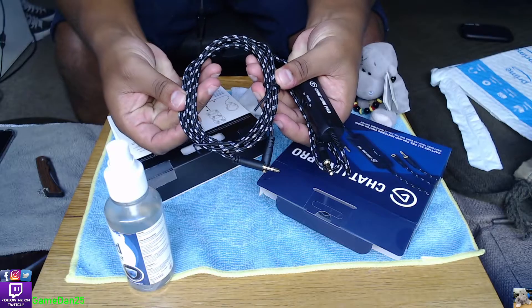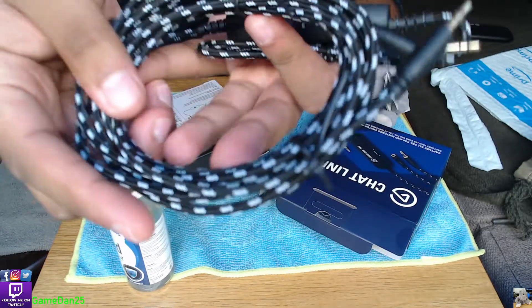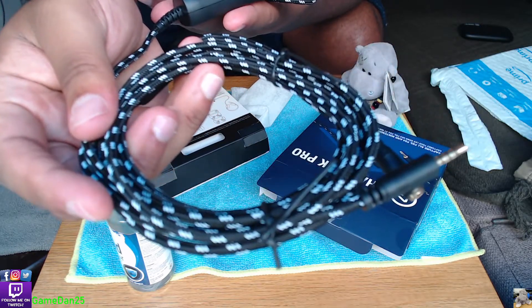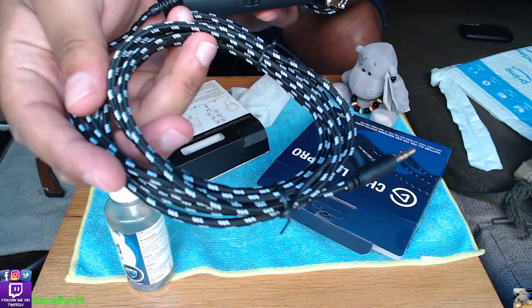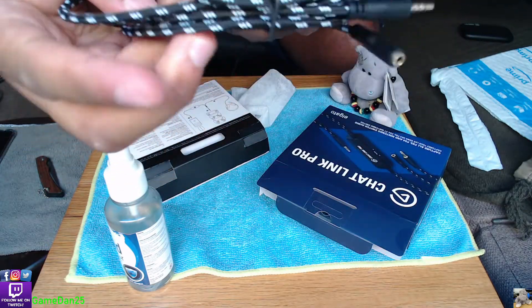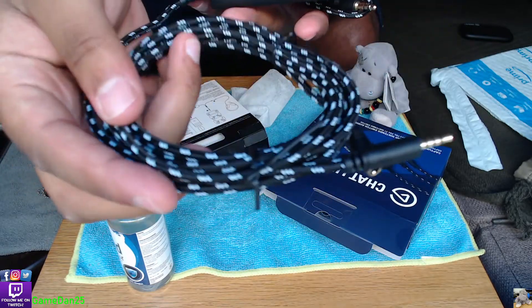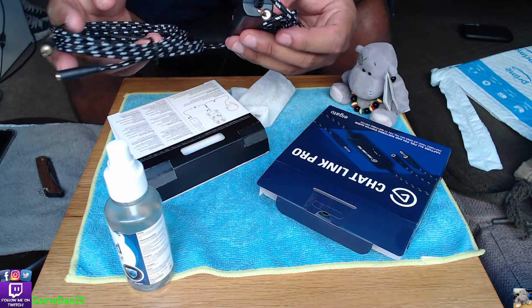As you can see the cable is quite long. That's just the cable you're going to be plugging into your earphones and controller. So if you have a PS5 controller, PS4, Xbox controller, or Nintendo - you can use this. For Nintendo I'm not entirely sure how you'd use it, but it should be similar to the controller.